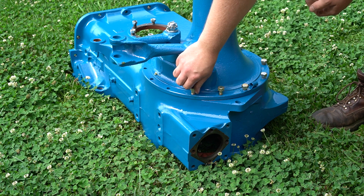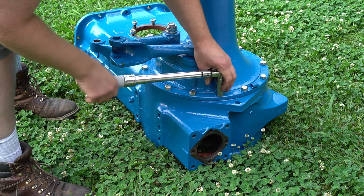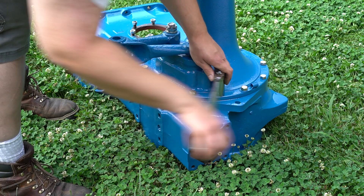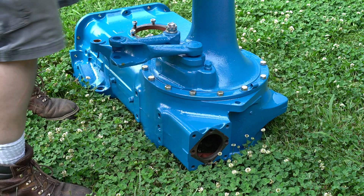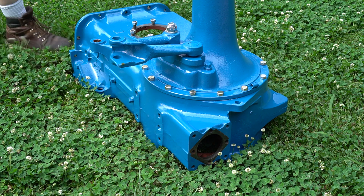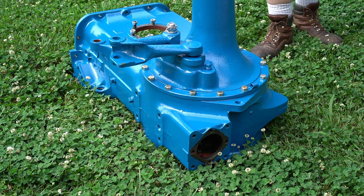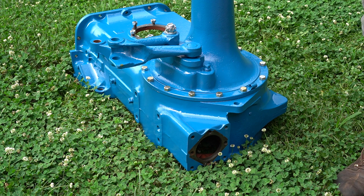These are original bolts and they're going to torque to 65 foot pounds. Try to torque these in a criss-cross type pattern. So now this is ready to be picked up with the tractor and taken down there.